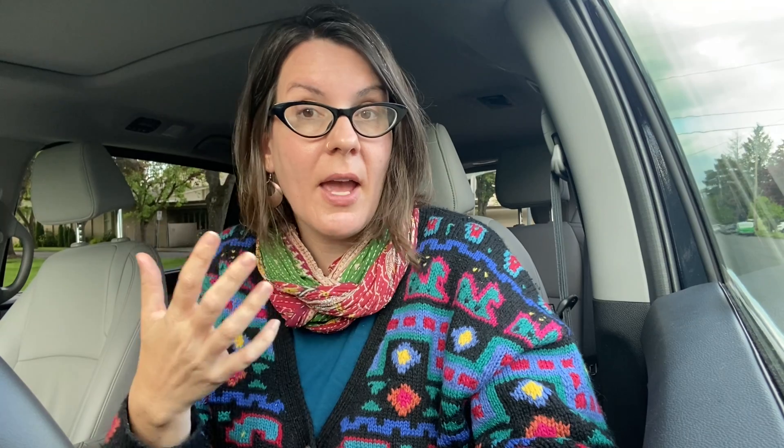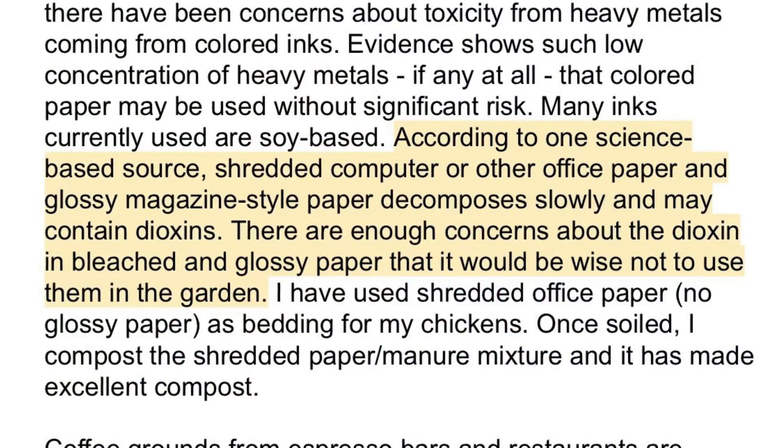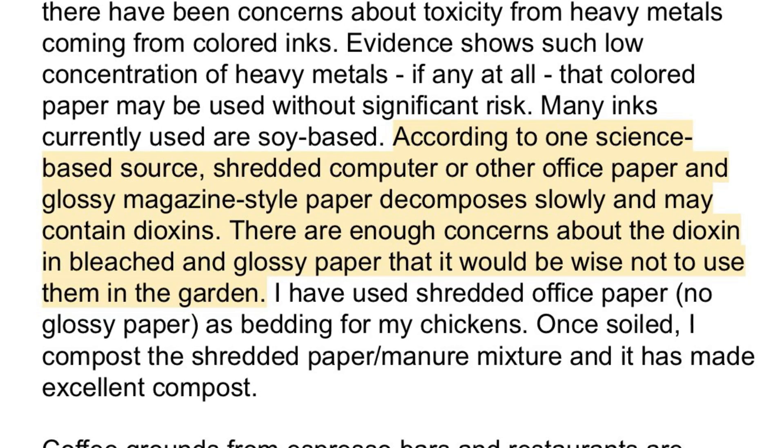So you might think: we know that dioxin is a byproduct of bleaching paper, therefore we're worried that bleached paper contains unhealthy levels of dioxin. I could see how you would make that logical step. This is why we have science to prove whether that hypothesis is true. And it actually is not supported by the data. You don't need to worry — I'll say that right off the bat.